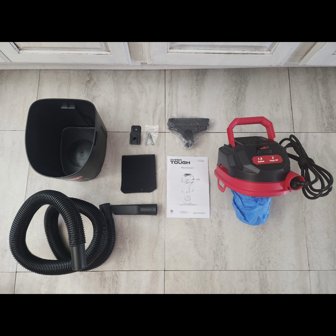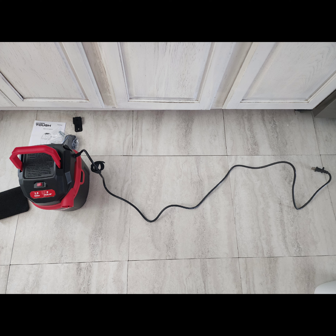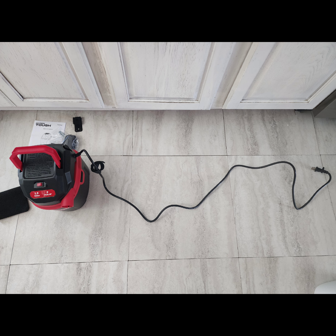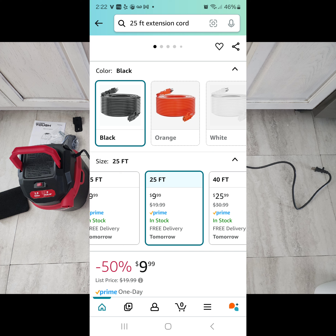I wanted to talk about the cord real quick — it's super short. I definitely have to use an extension cord every time I get this thing out, so if you don't already have one at home, I would recommend buying one. I use mine a lot to vacuum my car.